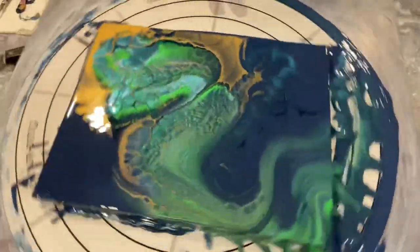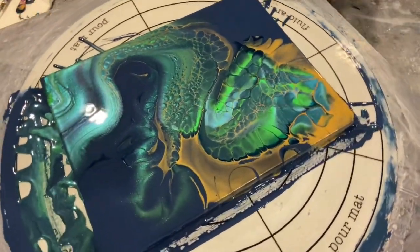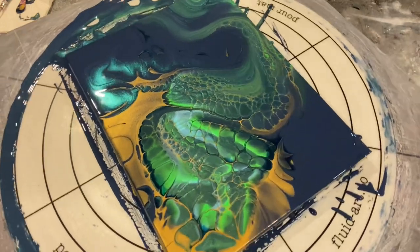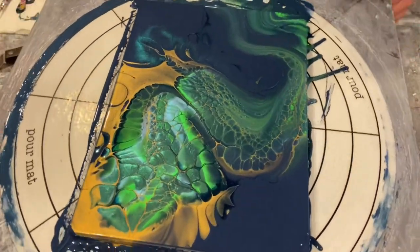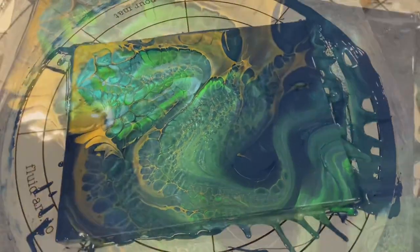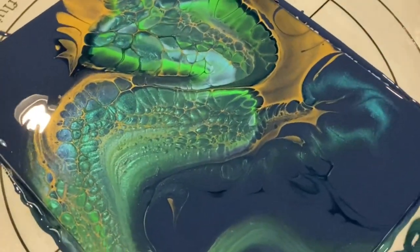Going for the second spin — leaving it in real time for everybody watching for the first time and those just learning, because it's very important to see how long and how fast I spin. I do let my pieces spin a little bit longer than other artists, because I believe it gives the paint more chance to meet the edge of the cradle or canvas and flow down nicely over the edge.